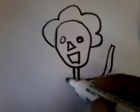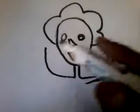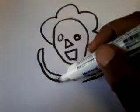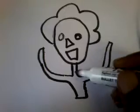Now we're doing our character here step-by-step, as you can see. I'm doing the half body of this character.